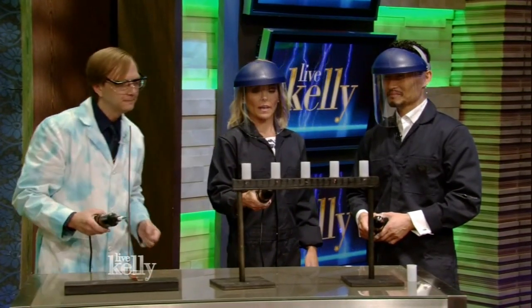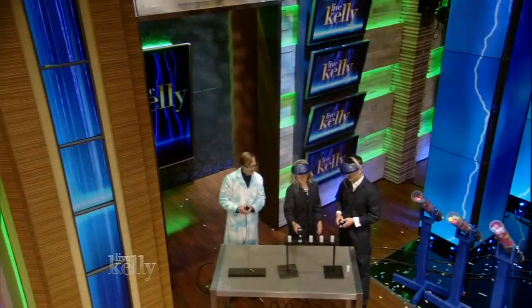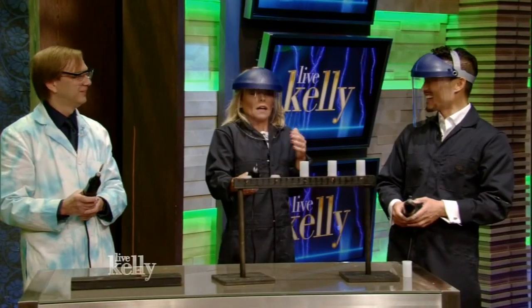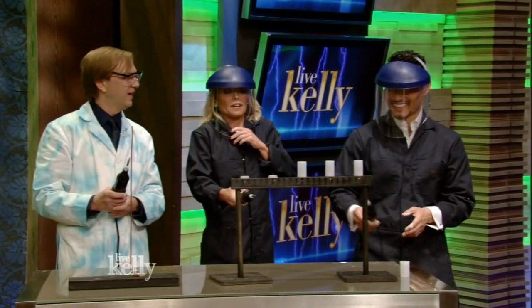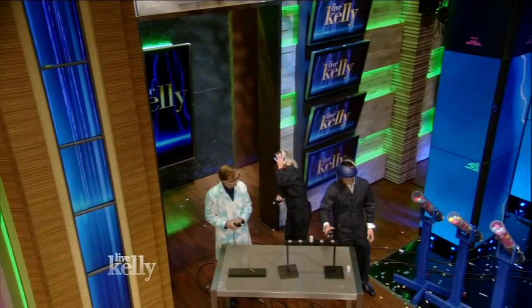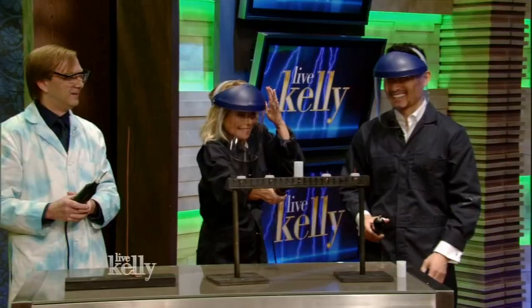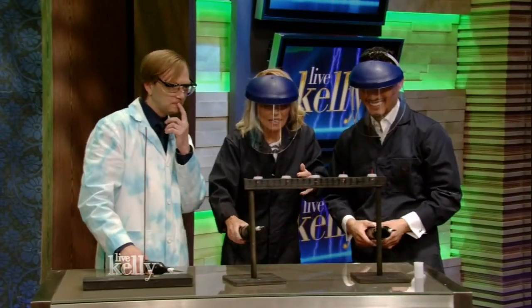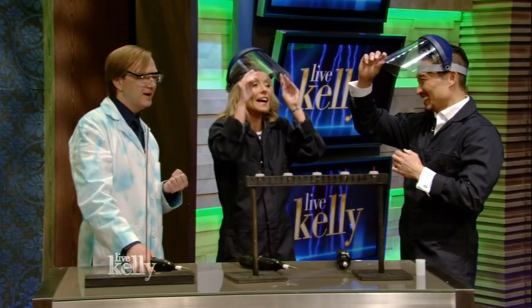Let's give it a try. Oh! Oh my God! Even though they told me that was going to happen, it still scared me to death. It is loud. Science is all about having fun, so how can we take this reaction and have a little bit of fun with it?